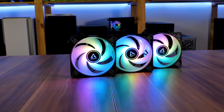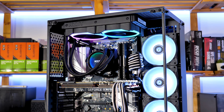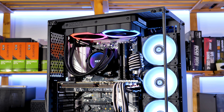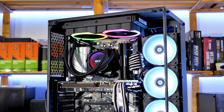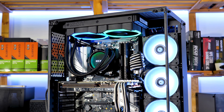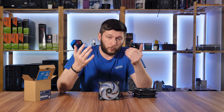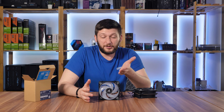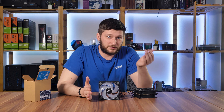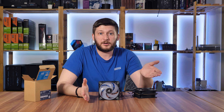To sum up: the fan is simple and it works. It performs really well, the RGB is more than enough, it's daisy-chainable, it's dead silent, and there's no fancy controller or proprietary stuff. The price is also what I'd expect from Arctic — around 37 euros for a three-pack, which puts it just slightly above the standard P12. That's a pretty normal Arctic price.